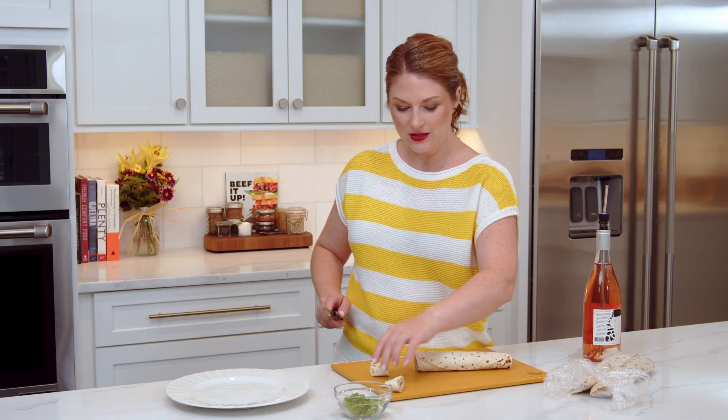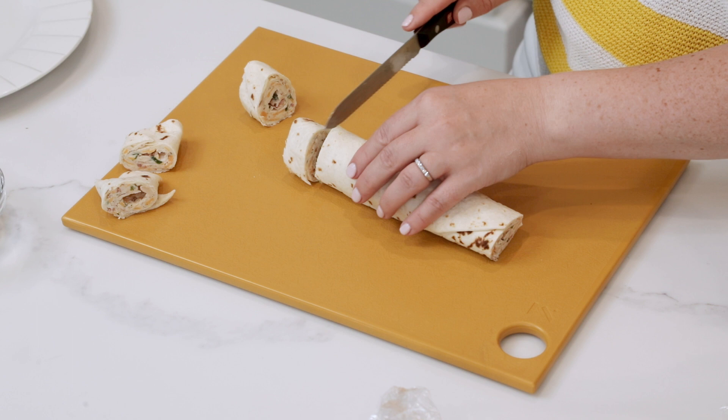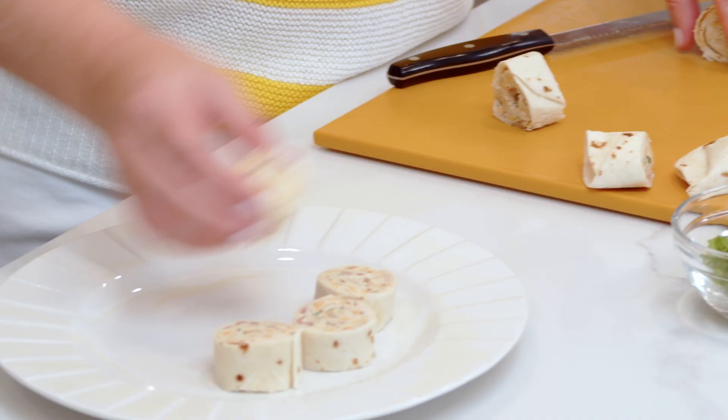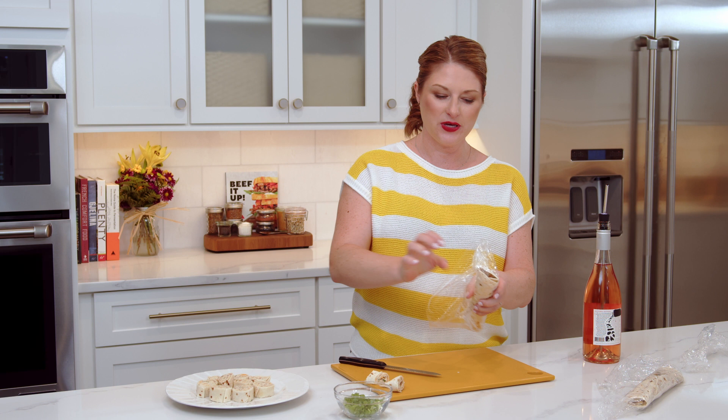I like to make them about an inch thick and use a serrated knife. If they've set up in the fridge they shouldn't collapse, and using a serrated knife is going to help that even further. And then we get these cute little bite-sized pinwheels — not one bite, maybe two. One of the things I love about these pinwheels is that there are endless variations to what you can put inside of them.